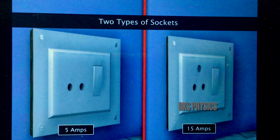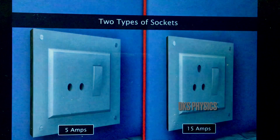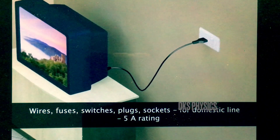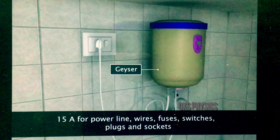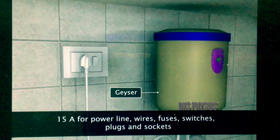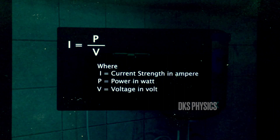Generally, there are two types of sockets used in domestic and power lines: 5A and 15A. Power cables for heaters, fans, TVs, and washing machines are connected to 5A sockets in domestic lines. Plugs of geysers and air conditioners are connected to 15A sockets in the power line. We can use the appropriate equation to select the type of fuse and cable for an electrical appliance.